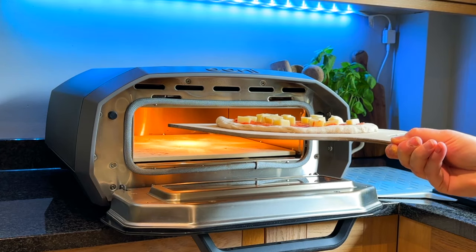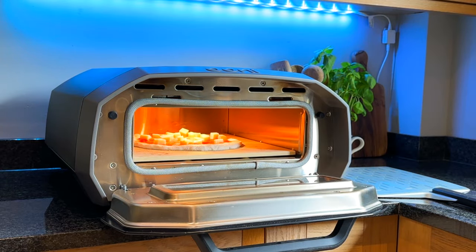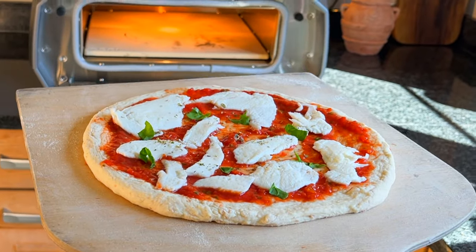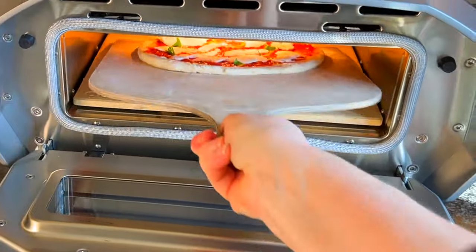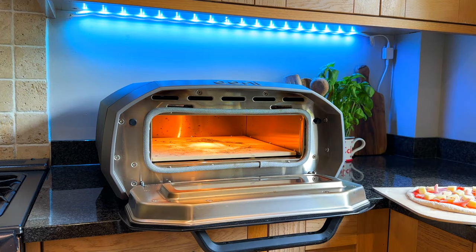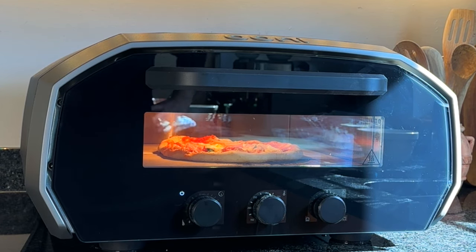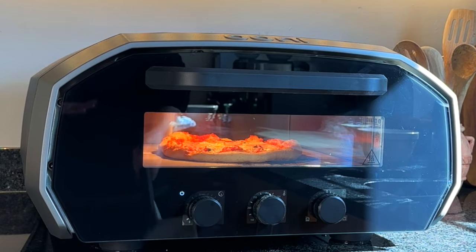This oven heats up quickly; however, the pizza cook times are not faster than a gas or wood pizza oven — my pizza cooks are averaging approximately two minutes at the moment. It's as easy to set up as a gas-fired pizza oven, but it is a lot easier to cook in as you are not managing your pizza crust near to naked flames. So with this oven I can just chill a bit more as it cooks.